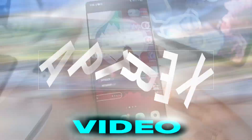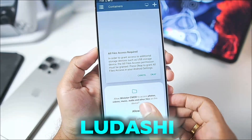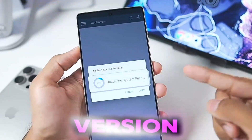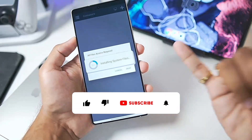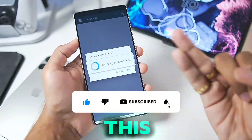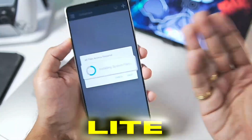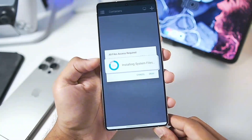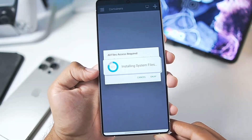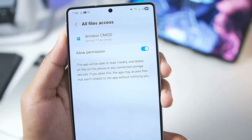Hey, what's up guys, it's Aptrix here. In today's video we'll be taking a look at the brand new version of Winlater C Mode Bionic Ludashi, which is hands down the best version of Winlater with amazing performance, even better than the Game of Windows emulator. I'll be talking about what's new in this brand new update, how to set it up, and even testing out games like GTA VI Lite version.